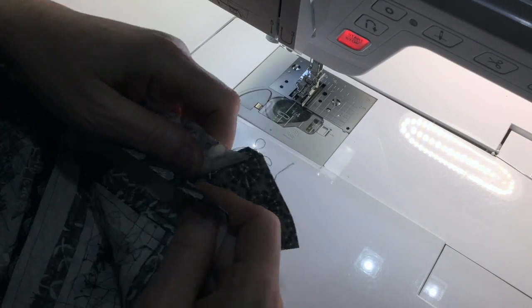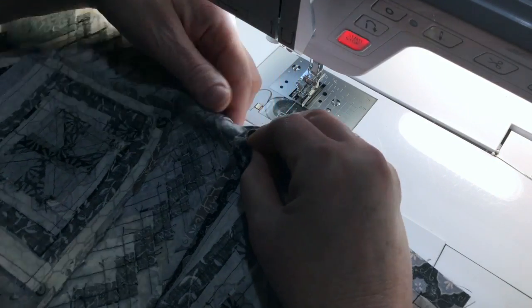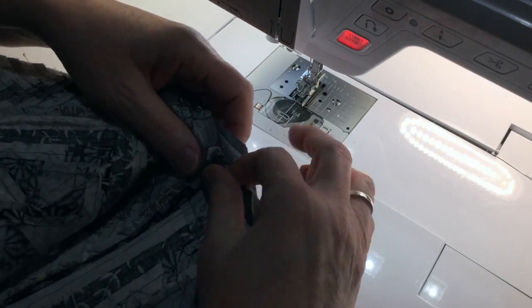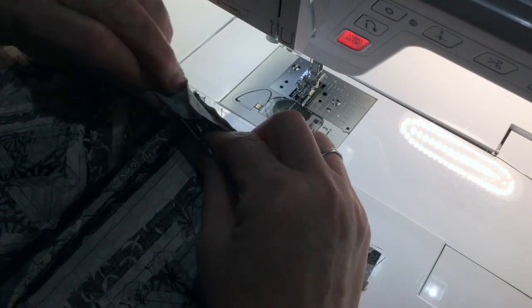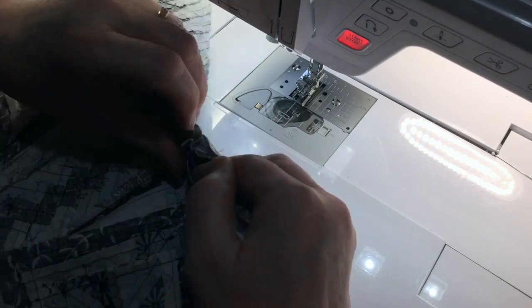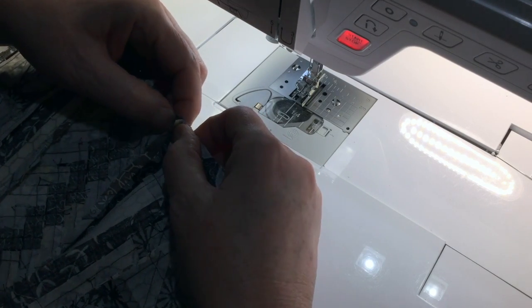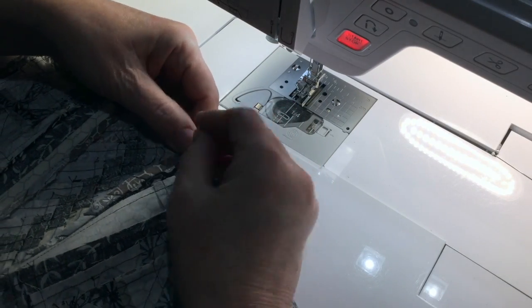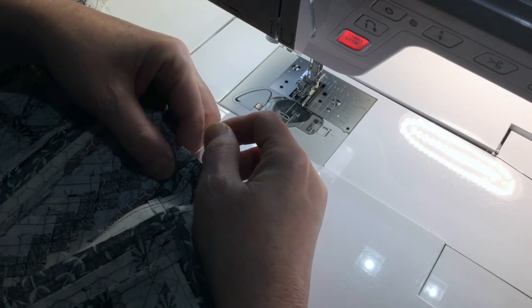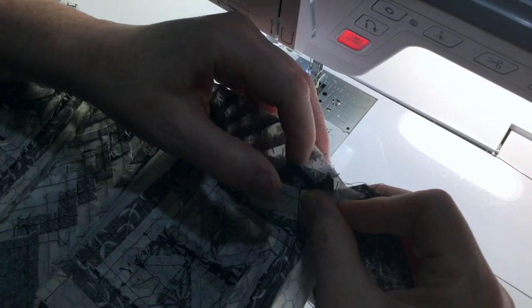I'm almost there — I only have one side left. I can manipulate that piece so that it all finds its way to the right place. I want to start sewing right there and I want to stop right here.